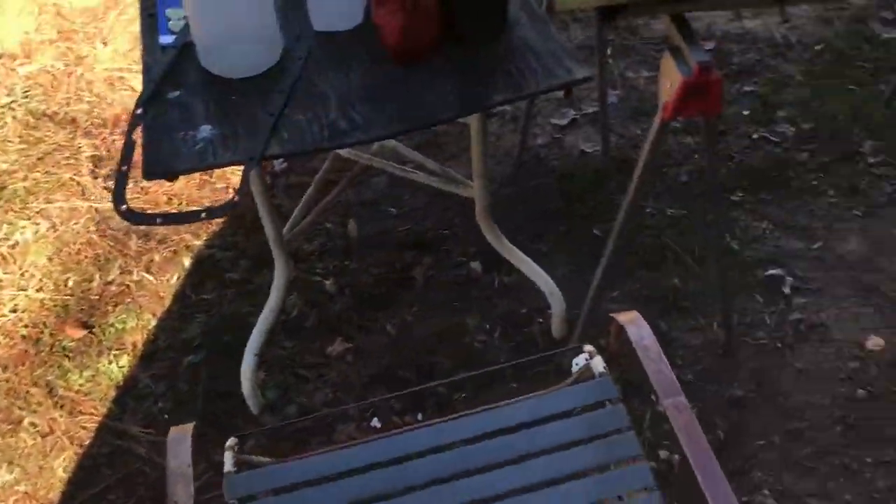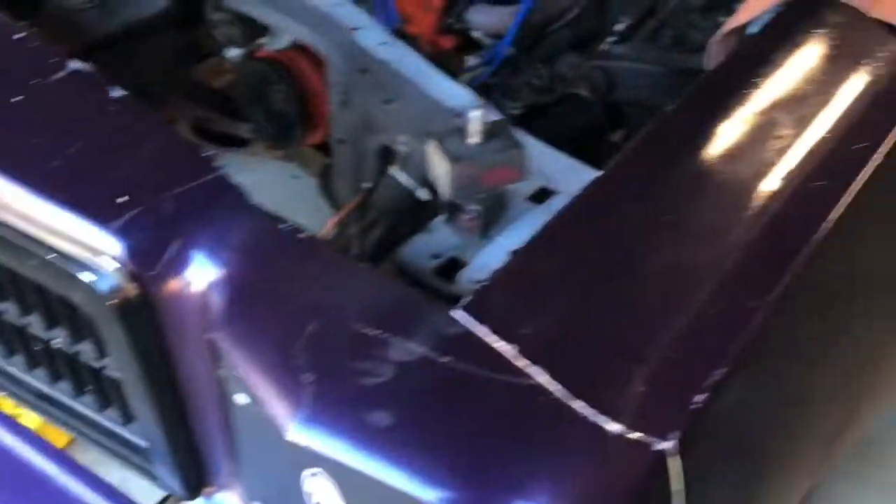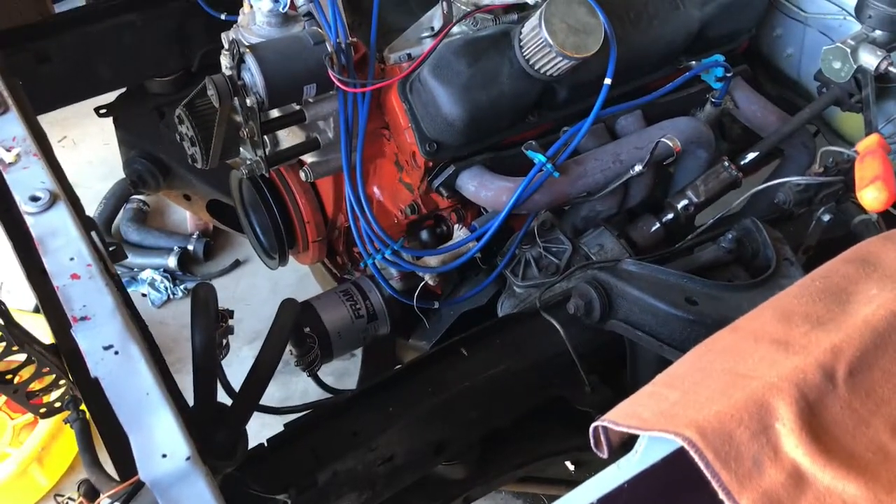In the meantime, I'm going to drain the oil out of Furious. Here's why — it's got that deep eight-quart baffled pan on it, a race pan with a big deep sump.